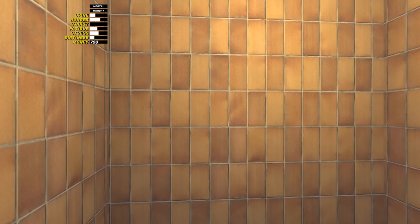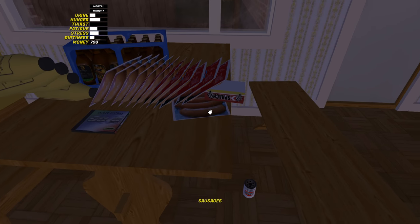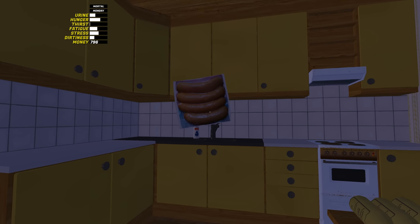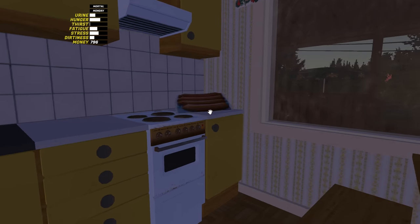This is YBR back with My Summer Car, and today we are gonna be doing very very little with the car and a lot with the sausages. We're gonna be cooking some sausages. First things first - it actually took me a minute to figure out how to open these because I kept trying to use the use key on them and it would just eat the whole package, but I know you could cook them if you did it right and I figured it out eventually.